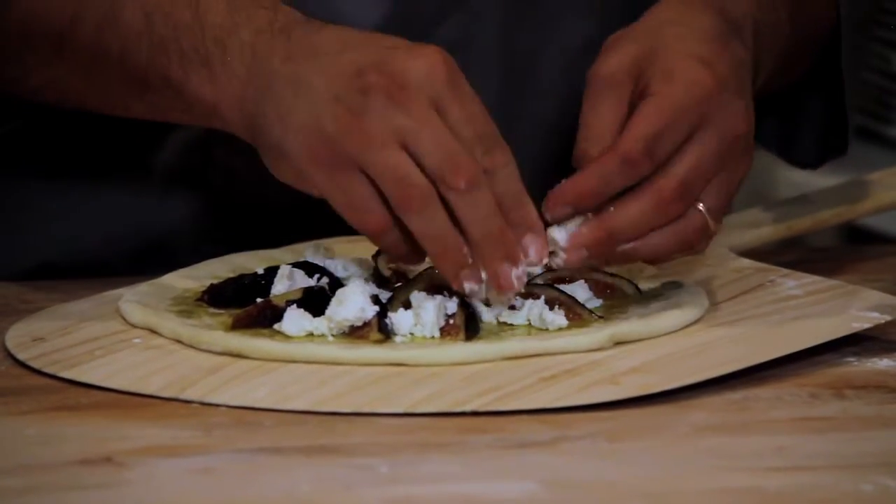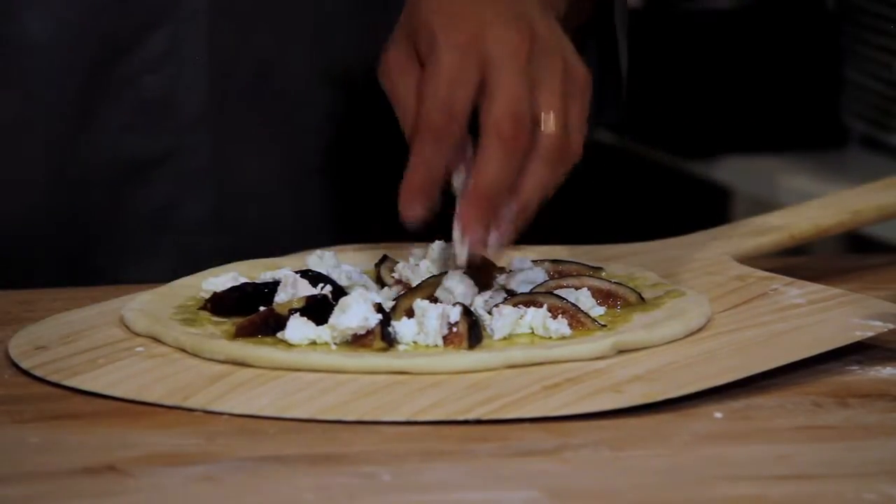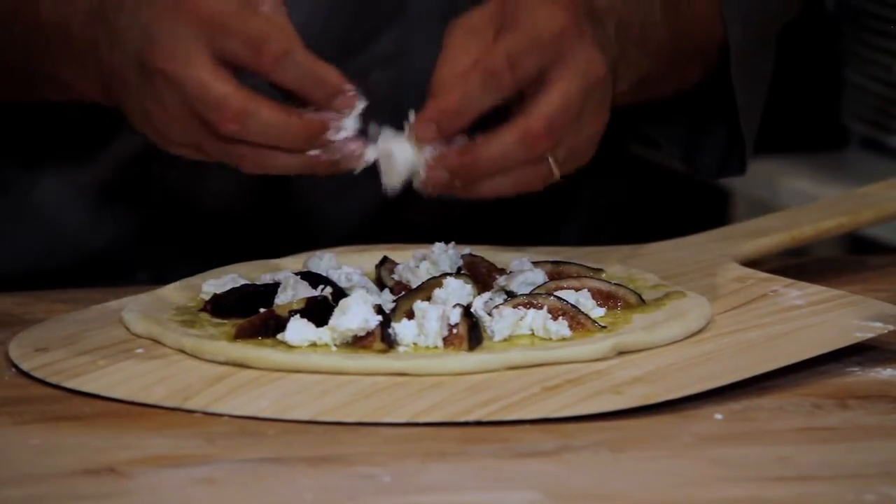Once we get this goat cheese all around, add a little bit more, then we'll be ready to put this right in the oven.